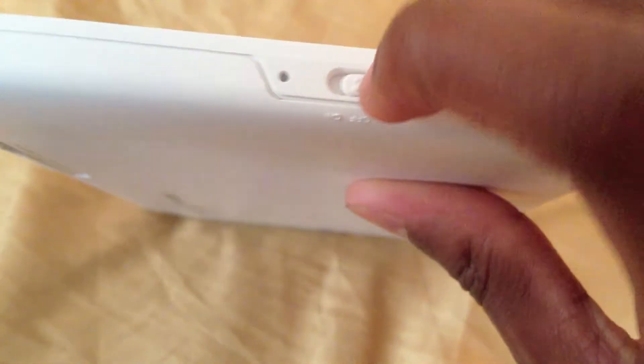On this side, just the on switch right here, and the indication light — I'll switch that to on.